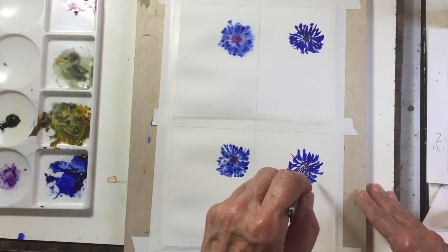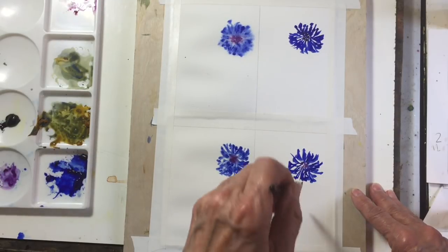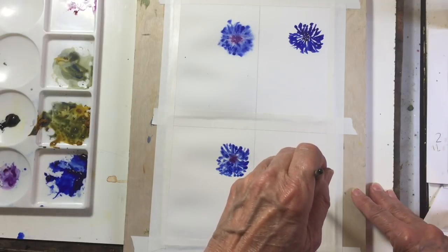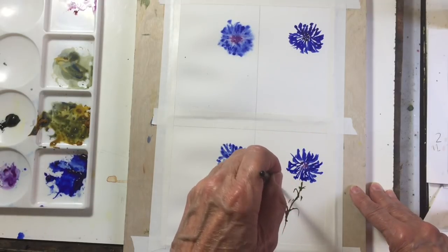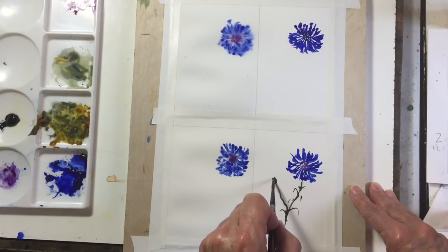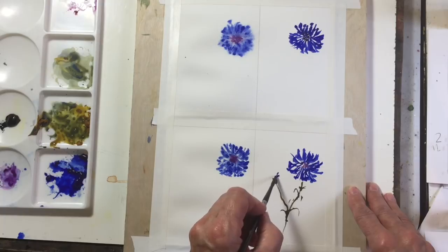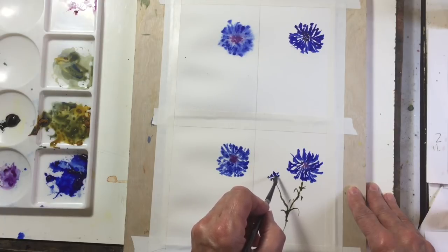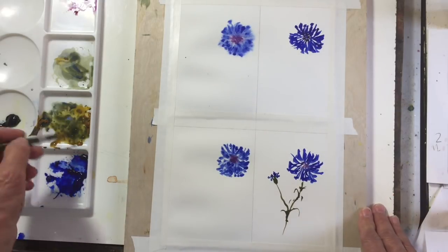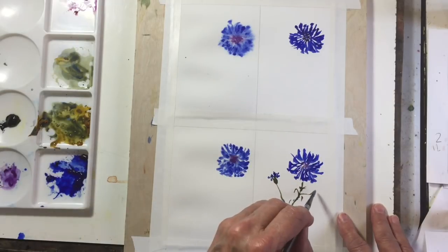Let me just do a few leaves. The leaves of cornflowers are sort of boring — they have very thin stems and not much in the way of leaves really. Maybe I'll do a little bud here, and I think we need one on the other side to balance it off — let's do a tiny one.